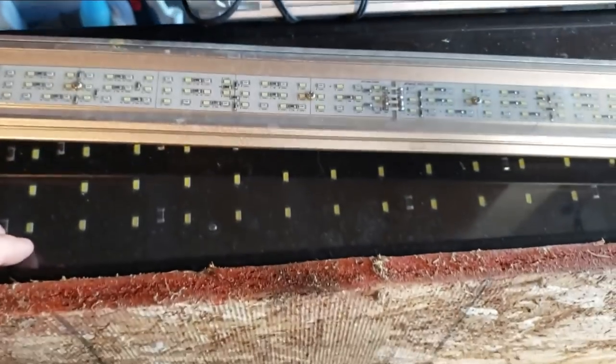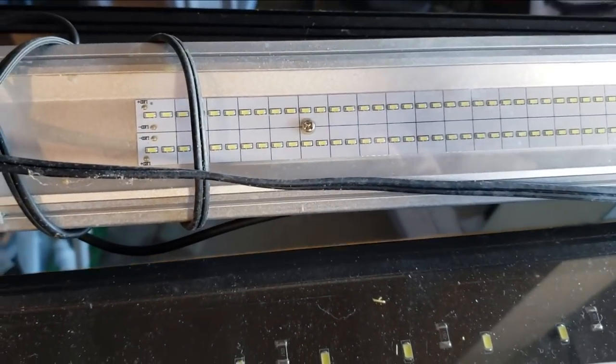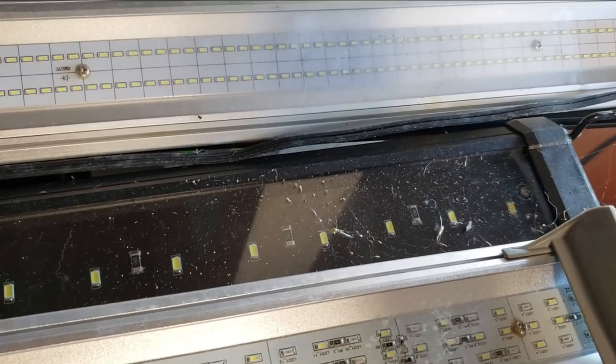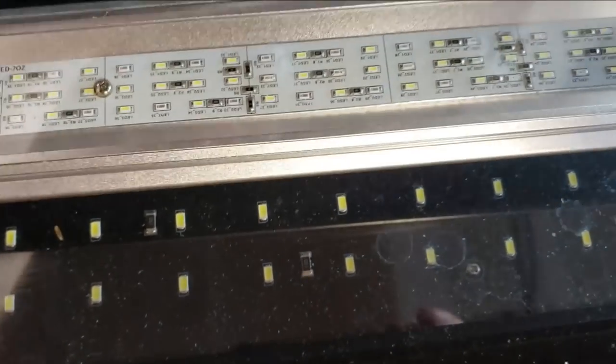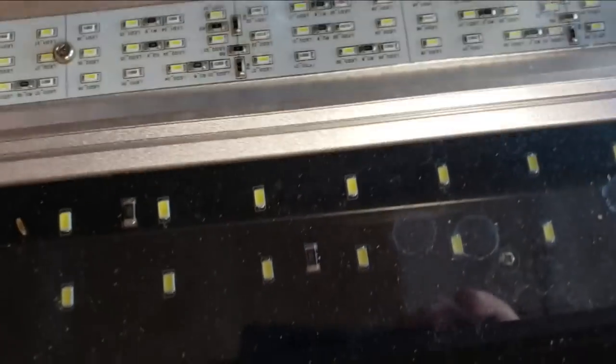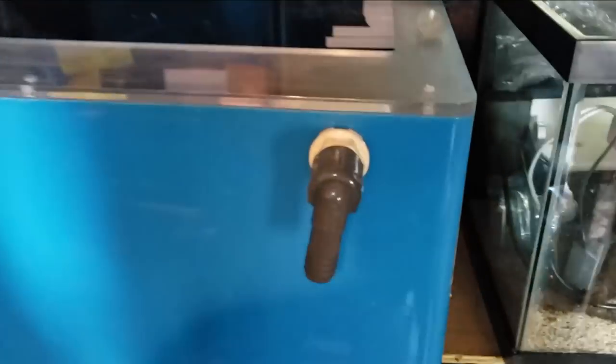Let me briefly show you guys a few of the LED lights I've found. Really expensive 36-inch Planted Plus here, and then another expensive Finnex here — this was the really bright one, I think it was the Fuge Ray 2 or something like that. Insanely bright. And then some Odysseas back behind here. So a couple of LED lights — nice LED lights, cheap and expensive. All work great. That was a pretty neat little find back here.